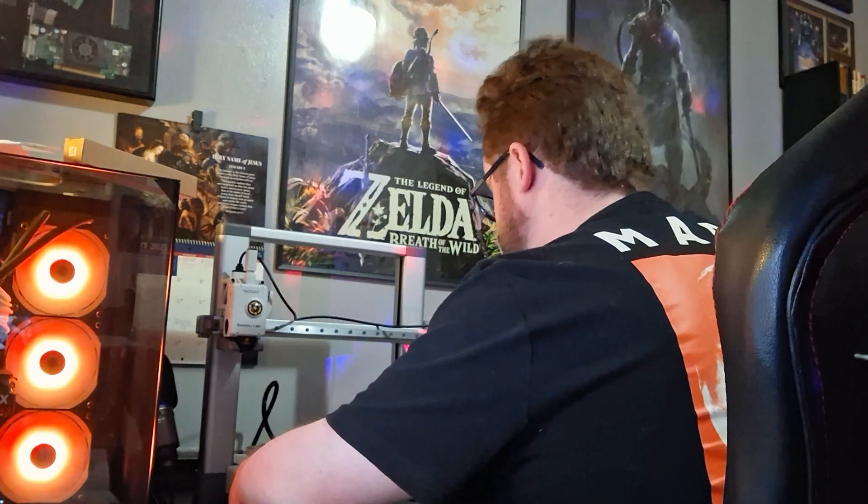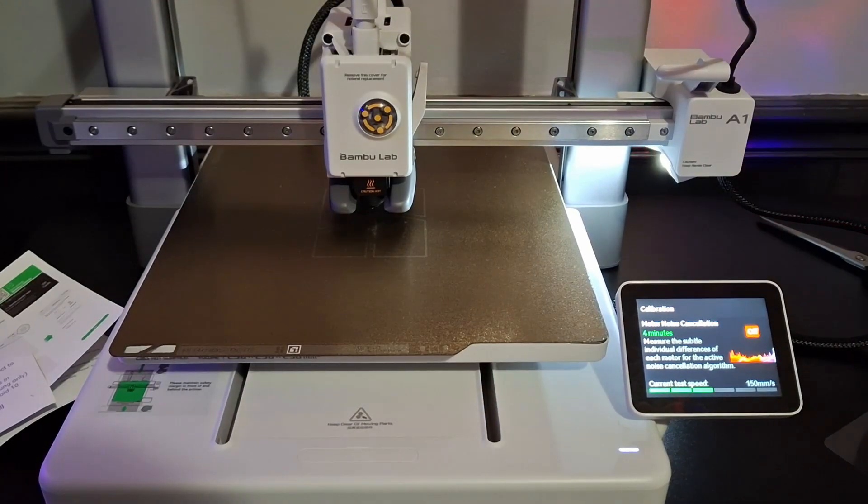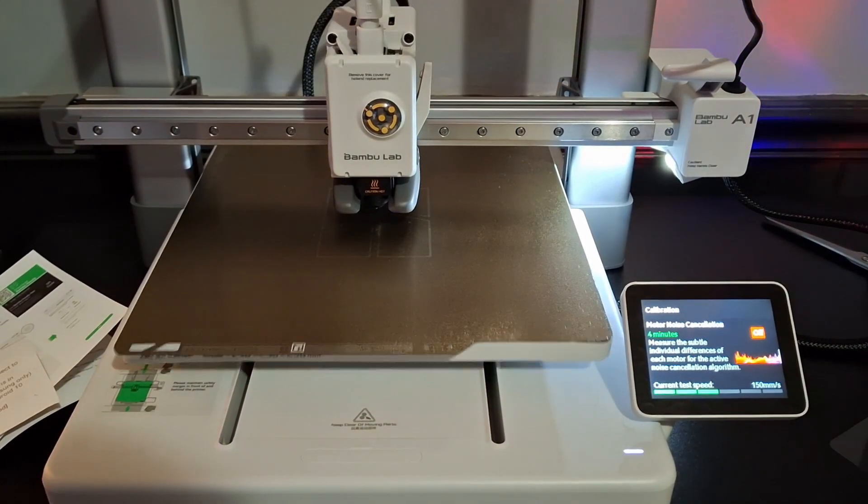The Bambu A1 — I've heard it described as the Apple of 3D printers. You don't really mess with the printer a lot yourself, which is different from something like an Ender 3 where people are constantly modding their printer. It's more of a set-it-up-and-print situation and you're pretty much good to go. You don't really have to tweak anything, though obviously there are a few settings in the slicer you can adjust. It's a very simplified 3D printer for beginners.